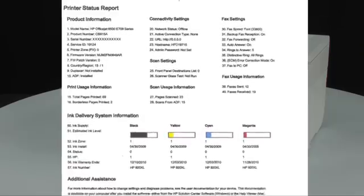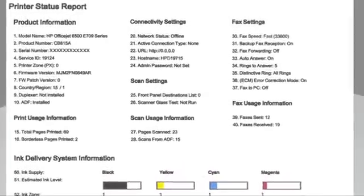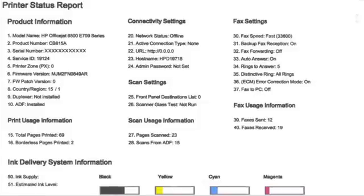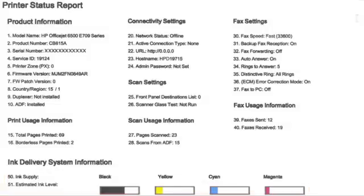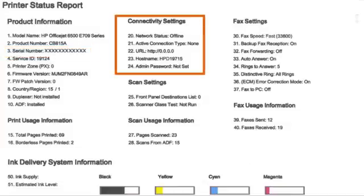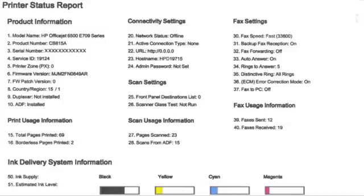However, if you see smearing, the wrong color, or some other error, the documents you print will likely have the same problem. The printer status report can also give you valuable information on print quality, ink levels, serial number, connectivity settings, and other helpful information for troubleshooting.